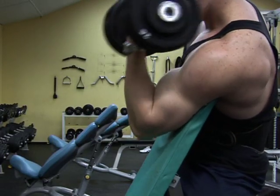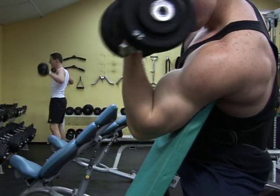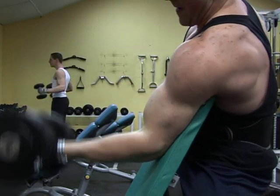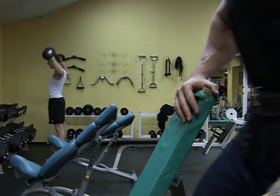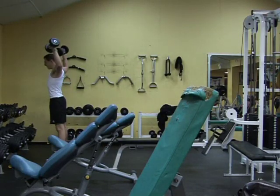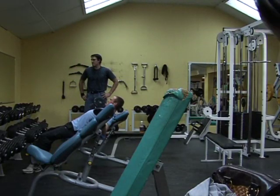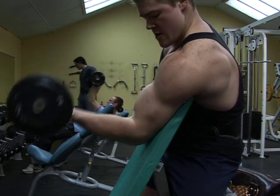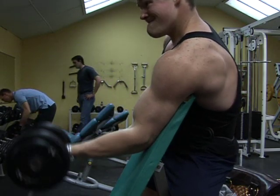Now I'm coming to the second training tip, which is why I've put this footage here. The tall man training tip: if you watch the way Philip does his preacher bench dumbbell curls and the way I do them, there's a distinct difference, and hopefully you should see it.